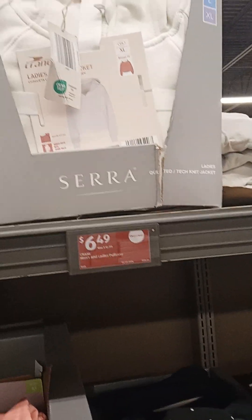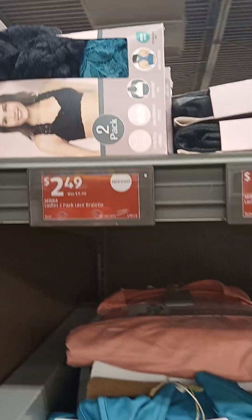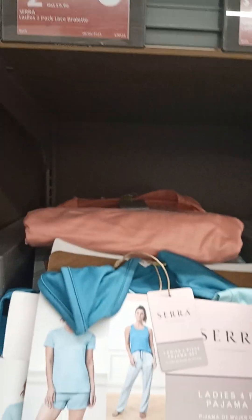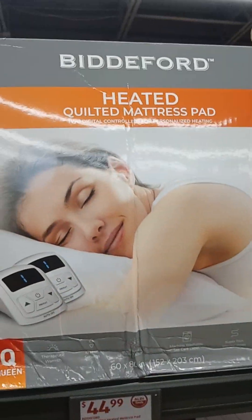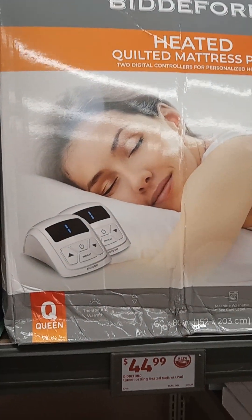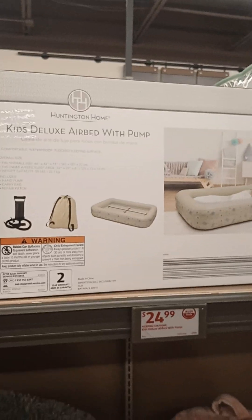More clothing. Two-pack bra set — not cloth but it's lace, no wire — $2.49. That's not bad. If you like that style, that's not a bad price for sure. Those pajamas look comfortable, $8.99. Not bad. Heated and quilted mattress pad, $44.99 — that's probably a good price, and that's a queen. Kids Deluxe Airbed with Pump, $24.99. That's not a bad buy.